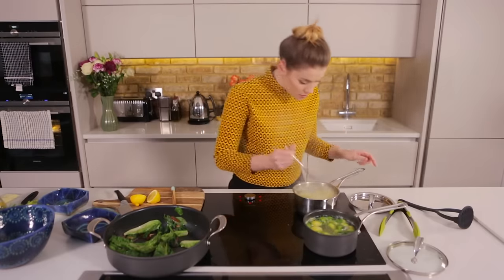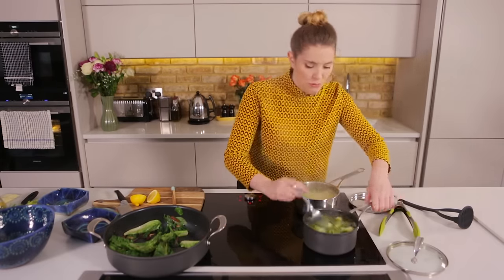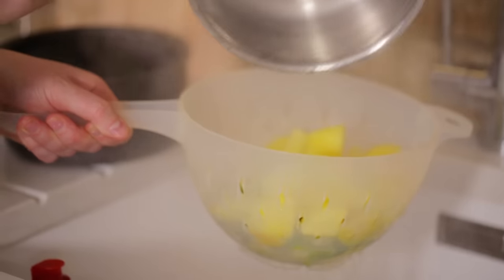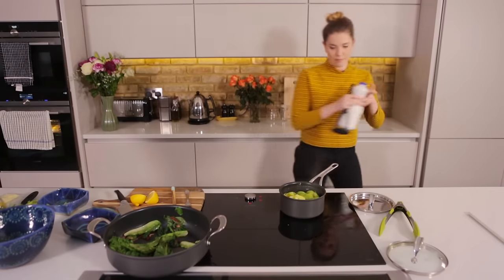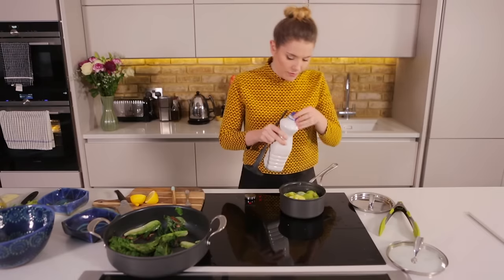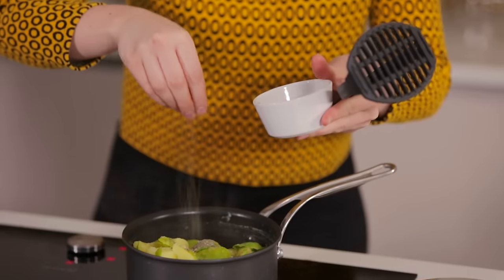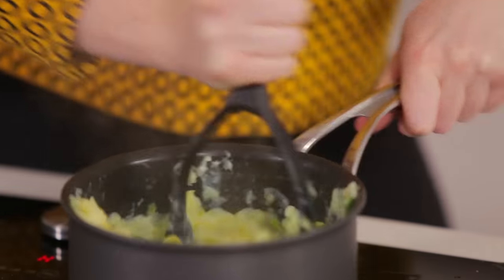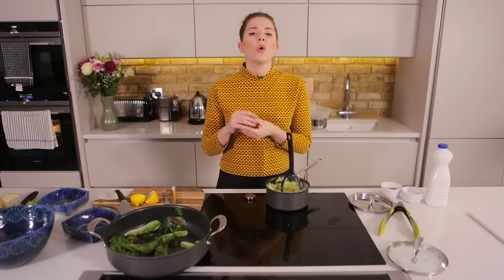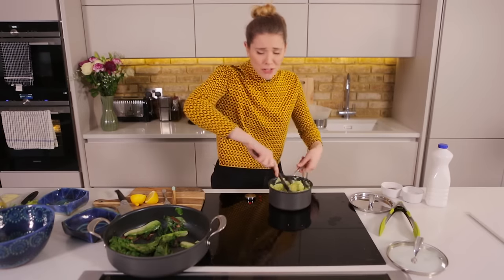My potatoes are lovely and soft, breaking up nicely, and my brussels sprouts are still nice and green. So I'm going to drain everything off and get it into a big pan so I can do some mashing. Do a splash of milk, a seasoning of salt and pepper, and then do some mashing. Your mash is done, your greens are done — all that's left is that gorgeous vintage cheddar and chive sauce before your fish comes out of the oven and we're ready to plate up. Joyous!